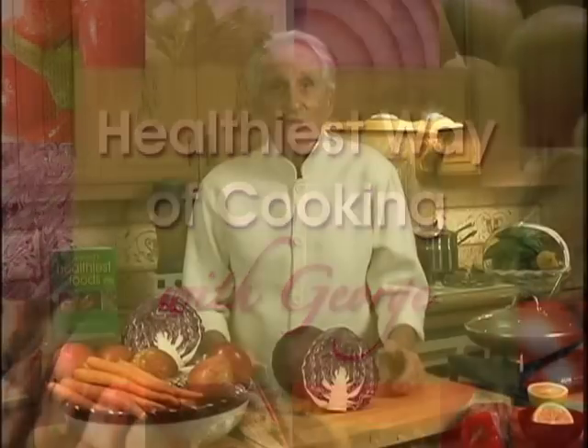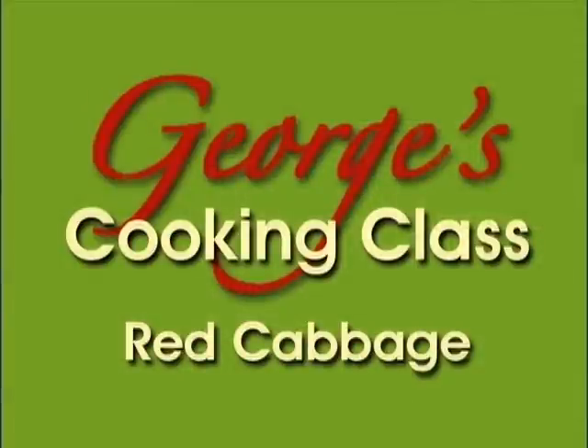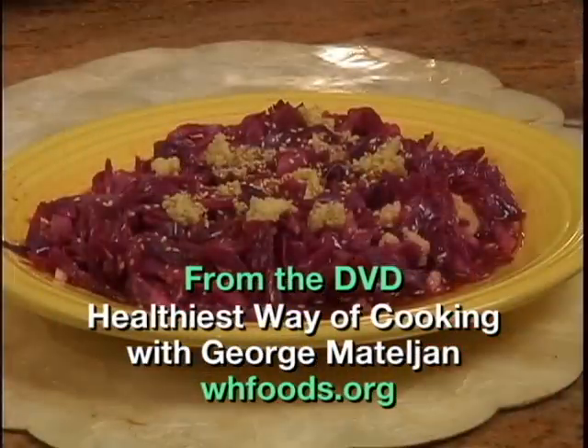Hi, I'm George Montagliot. Welcome to my Healthy SVO cooking class. Today, I'm going to show you the best way of making red cabbage taste good while saving and helping promote its vitamins, minerals, and antioxidants.